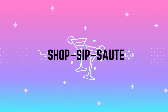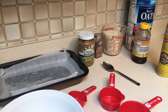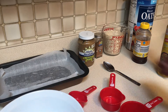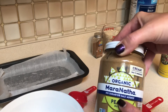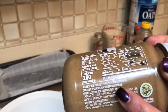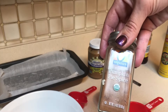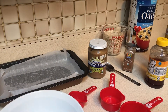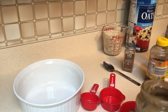I have everything out for my peanut butter pumpkin oat bars. We're using a cup of natural peanut butter — the recipe calls for it, though you could use Jif or Skippy. This one has no salt or sugar, so I will be adding a little salt. I also have pumpkin pie spice, two cups of oats to start with three total, three-quarters cup of honey, and a 7x11 pan sprayed and lined with parchment paper.